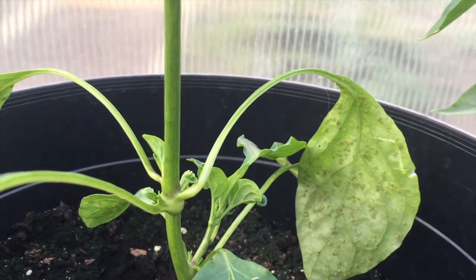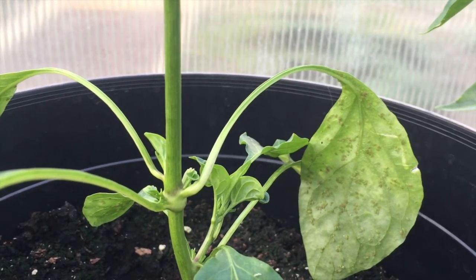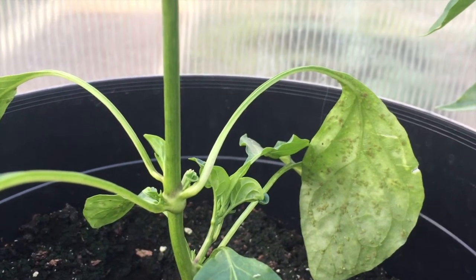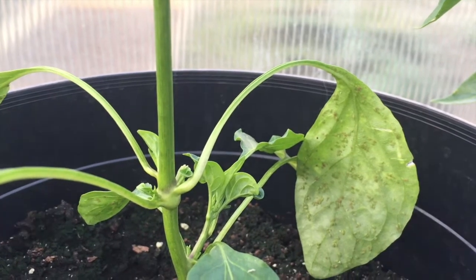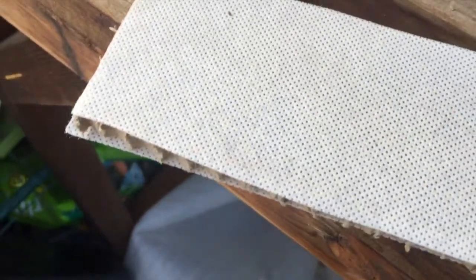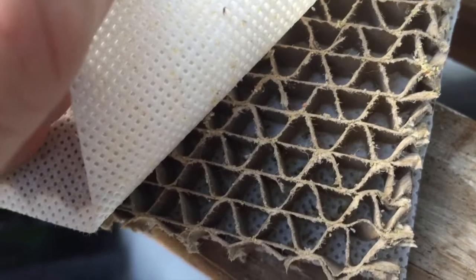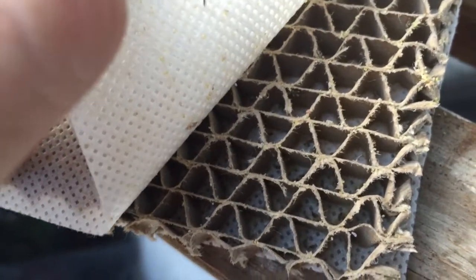I've decided to take the plunge and buy some biological control. I bought some lacewing larvae — they're supposed to polish off over 300 greenfly a day. They come in this rather unpromising looking cardboard package, and the larvae are within a cardboard cocooned honeycomb type area. I'll show you an example of one — there's one close up.